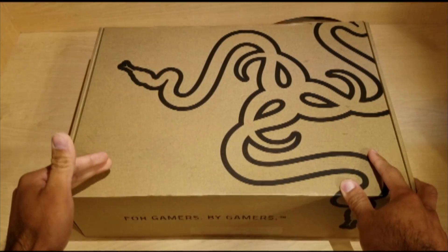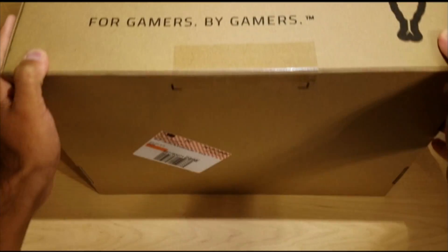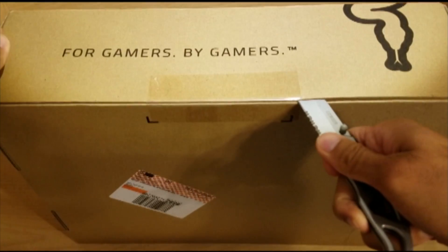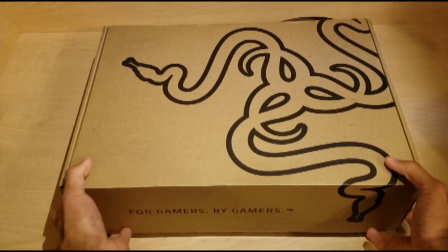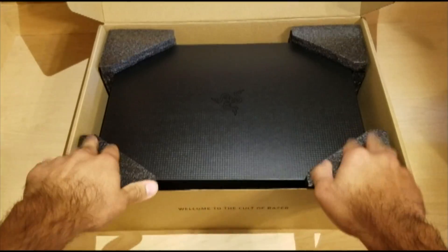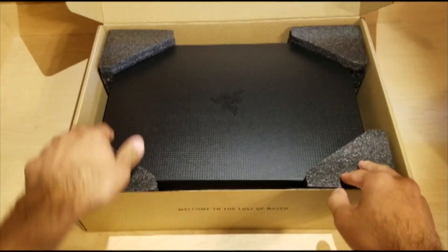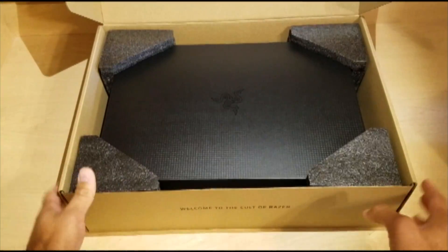Now I don't want to keep any of us waiting, so let's go ahead and unbox this. This box is quite large. I believe the laptop is double boxed and this would be the outer box. Here is the first major flap, let's go ahead and open that up. Here is the inner box. It has a Razer logo in the middle. It looks like it's protected really well — I got foam padding on all four corners. I am glad that Razer is making sure their product comes to us in pristine condition.